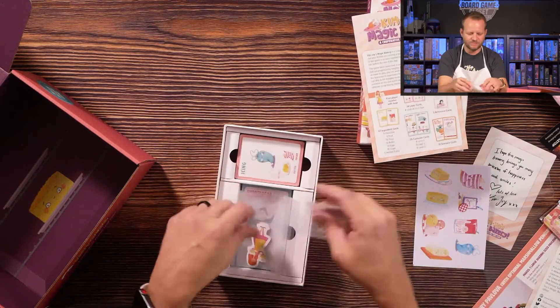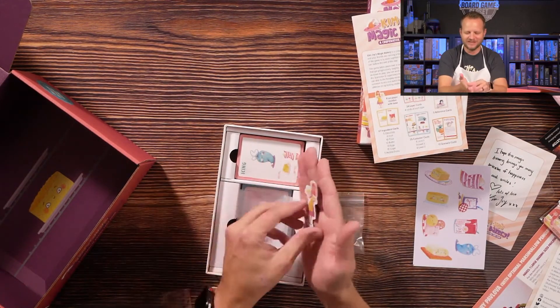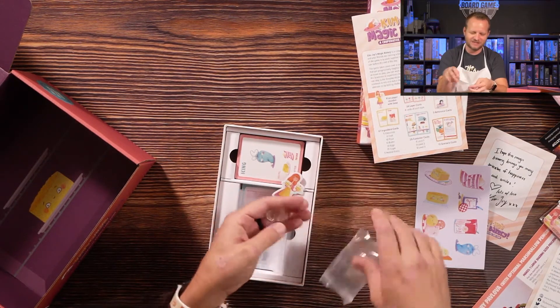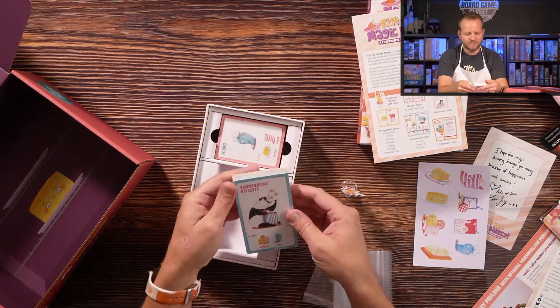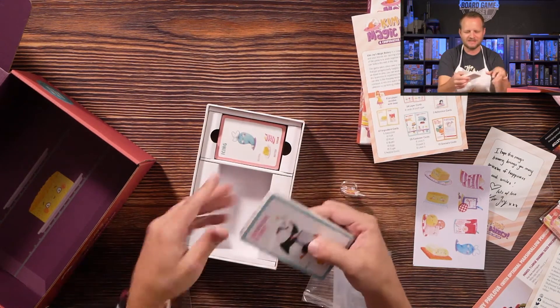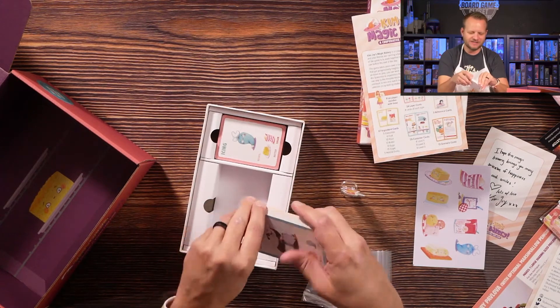Of course you have this epic Kim Joy standee that goes along with it — I don't know exactly what you do with it, but it is cool. And some cards — these must be the shortbread biscuits — these are different recipes that you need to complete.